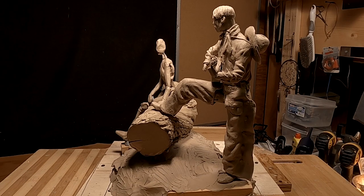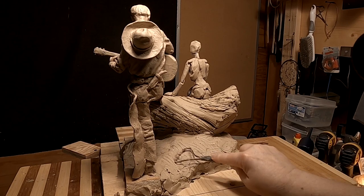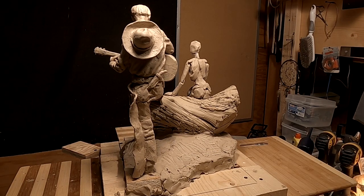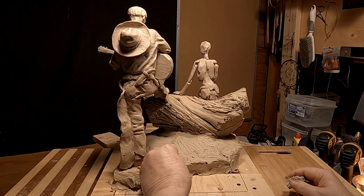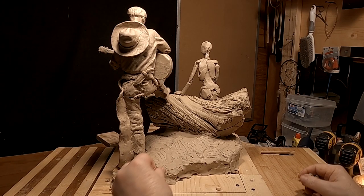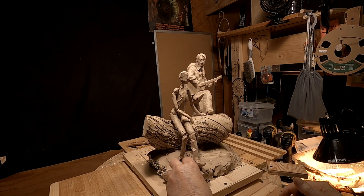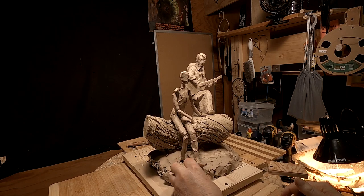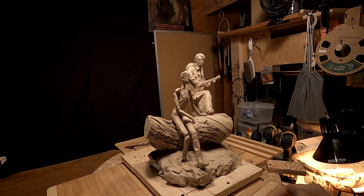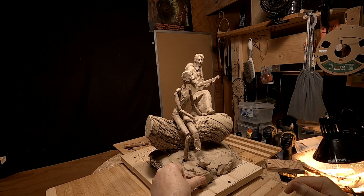I've got it worked out as far as I can get it and I'll start on her. I have to have the base before I can work on her because her dress is going to be down to the ground. Normally this would take about 10 pounds of clay to do a base this big — that's expensive — but I came up with a way of doing this without using a lot of clay years ago.